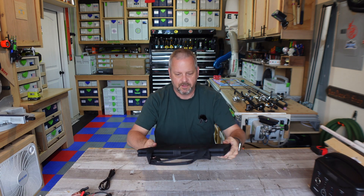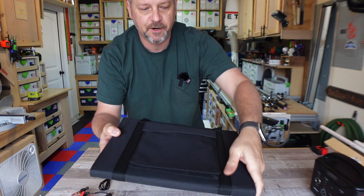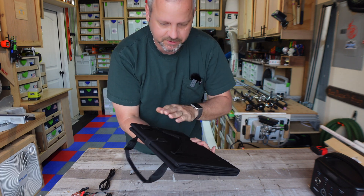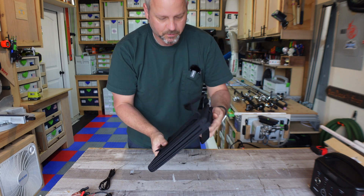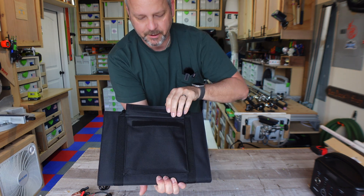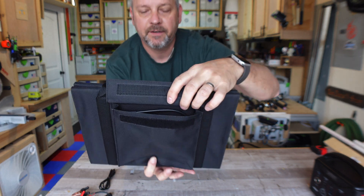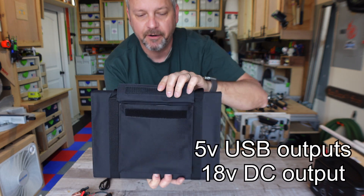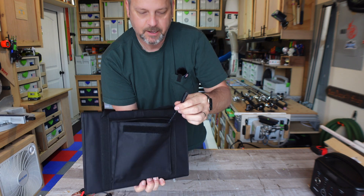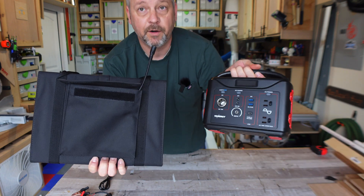First off, the canvas material that this thing's made out of is very nice to the touch — it feels very, very high quality. The stitching on it seems very, very nice. And again, this thing was less than a hundred bucks, so far the outside of it looks nice. On the front, you've got this compartment, and this is where your main charging port's going to be. You've got your two USB plug-ins right there, and then you have your DC cord in here, which is what you're going to use to connect to whatever you're going to be charging.